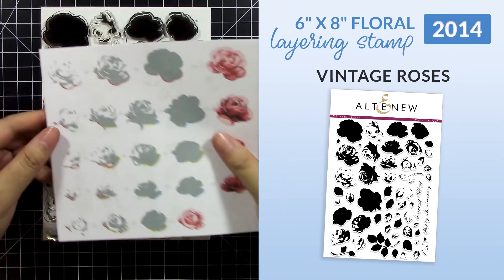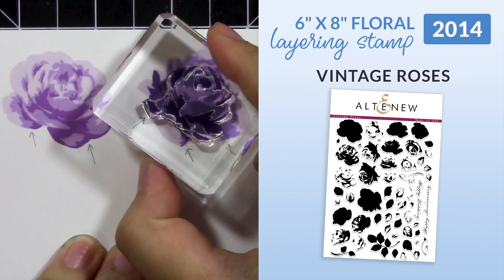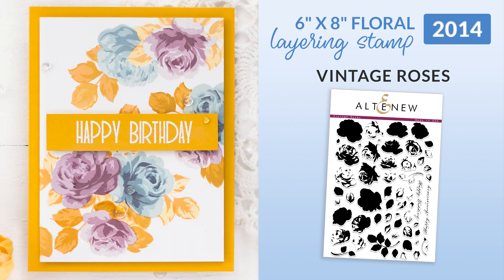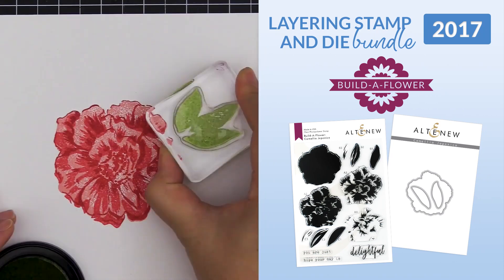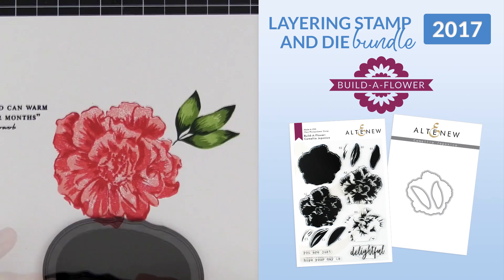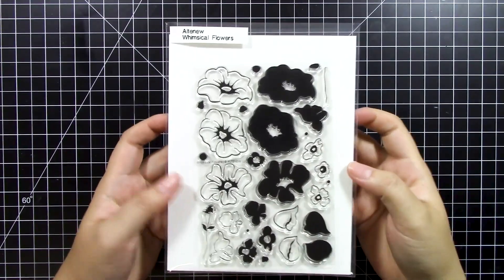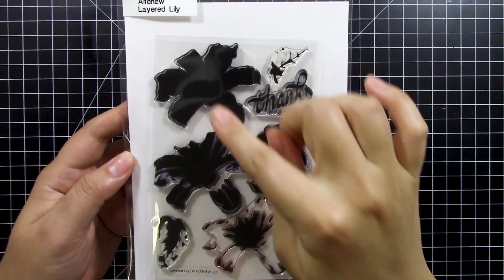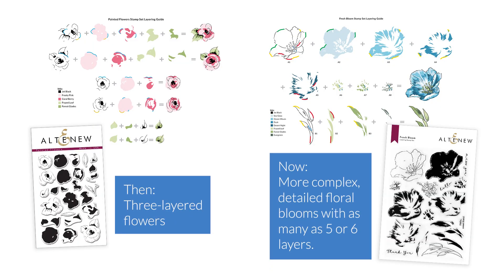After Painted Flowers, we soon launched floral layering stamps in a larger 6x8 inch size with Vintage Roses in October 2014. Soon after, we launched the ever-popular Build a Flower layering stamp and dye bundles in 2017. There was a time when clear stamp sets didn't come in the 6x8 size — we started with simple 3-layer flowers and soon expanded to more complex, detailed floral blooms with as many as 5 or 6 layers.